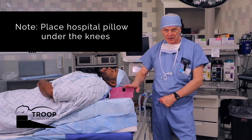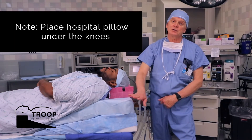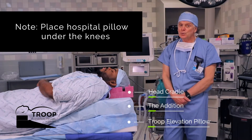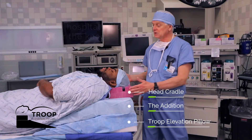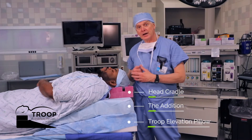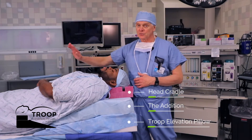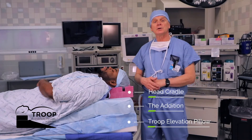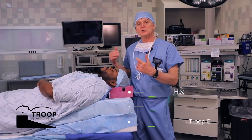The three-set — head cradle, the addition, and the troop elevation pillow base unit — is really for the super morbidly obese patient. As you can see, it nicely isolates the head and neck. The abdomen is falling away from the patient's diaphragm, making it easier for the patient to breathe. The three airway axes are starting to align.